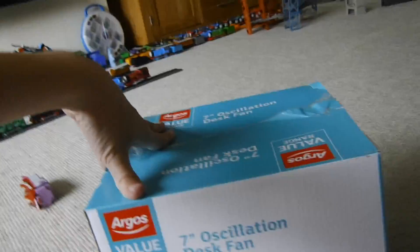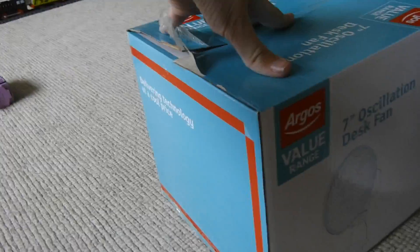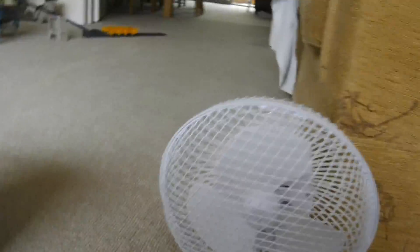Hey YouTube, it's Chainboy6andlife. Today I've got the newer style Argus Fire Range 7 inch disc fan. There's the front of the box, side of the box, back of the box, other side of the box, top and bottom. And I'm going to put that in my clubhouse.